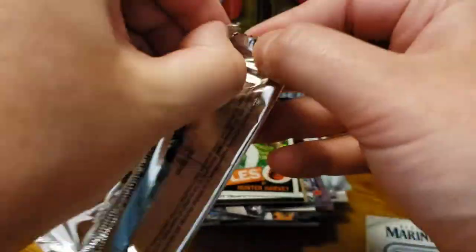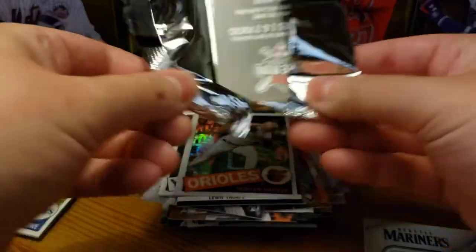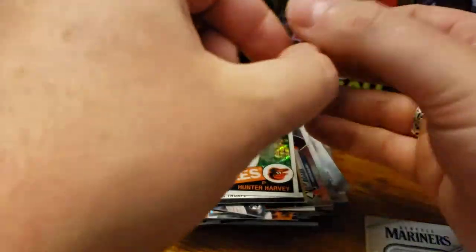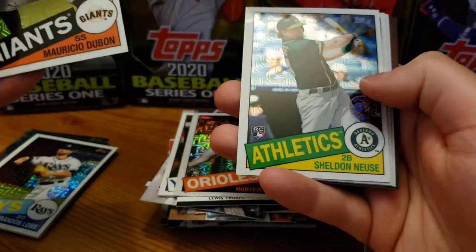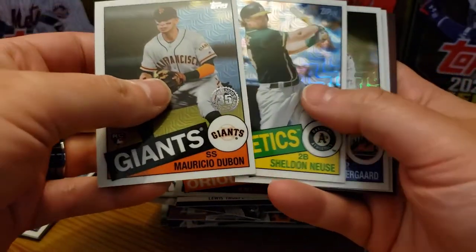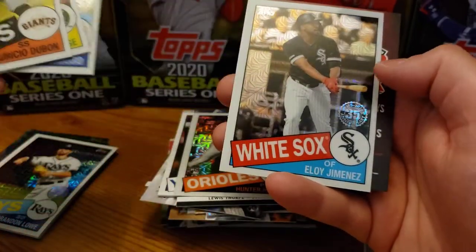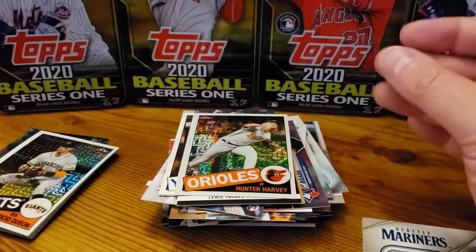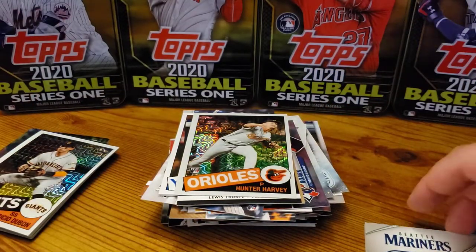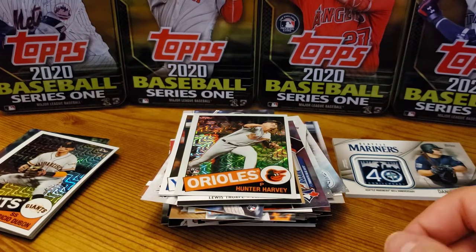I would love a bonus autograph of Luis Robert if that was a thing. Dubon. Sheldon Neuse. Noah Syndergaard. And Eloy Jimenez — very nice. Not the best silver packs, but not the worst either. Hunter Harvey was pretty nice — always good to get a top rookie.